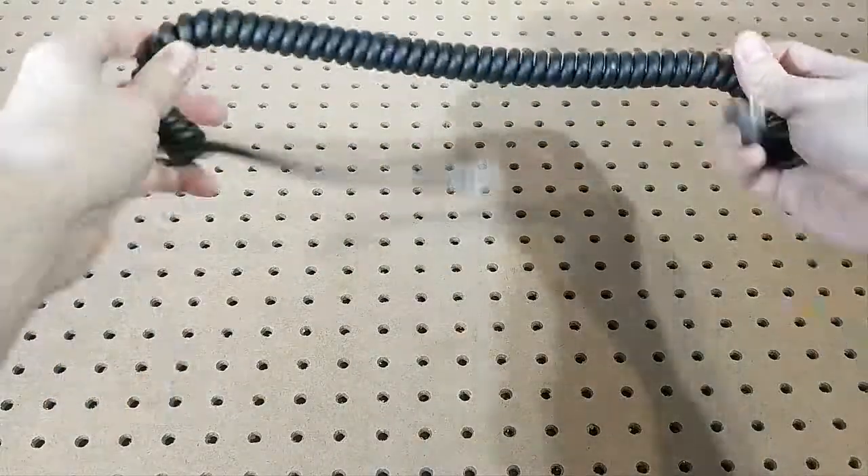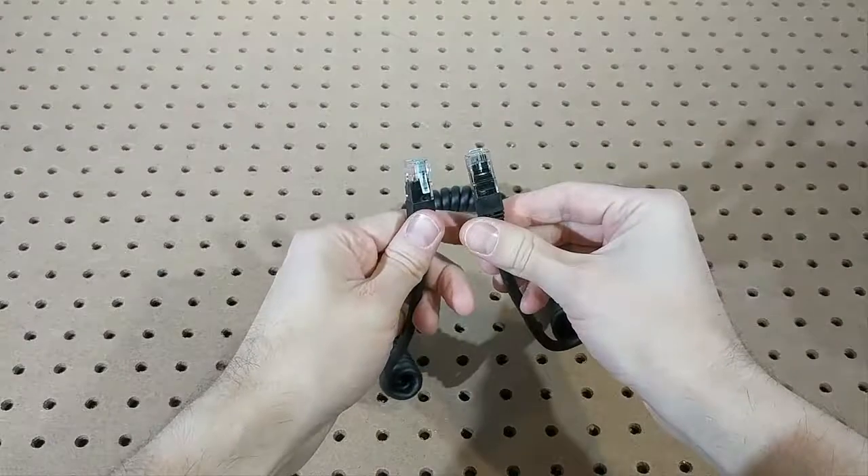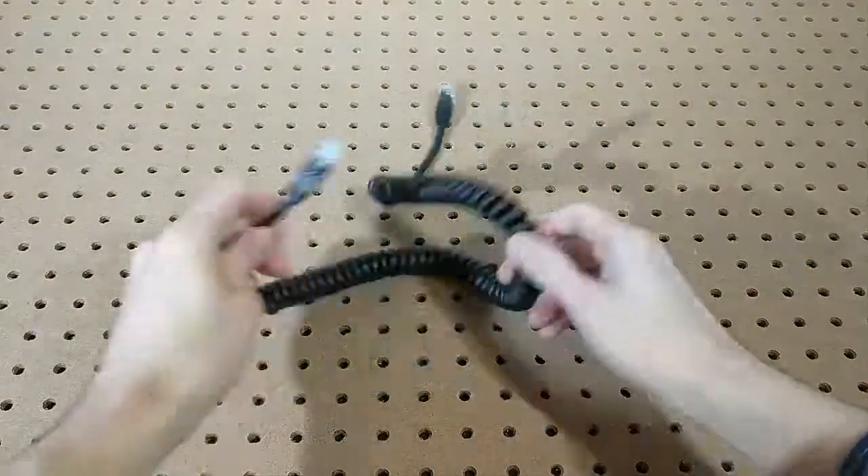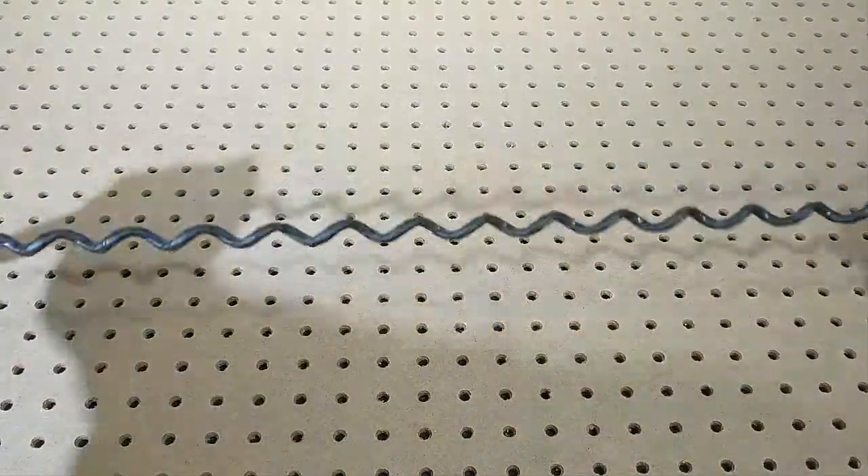What if you could have the right length of cable for any setup? Not so short that the connectors are under strain, and not so long that it's picking up dust or getting caught underfoot. And no matter where you stick it, it would coil back into shape.